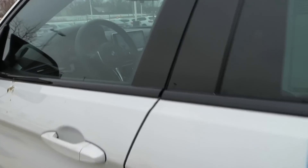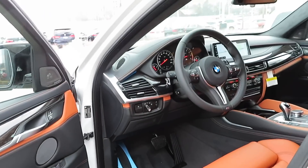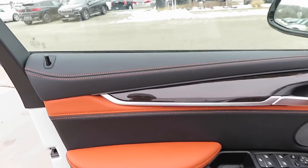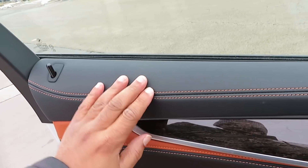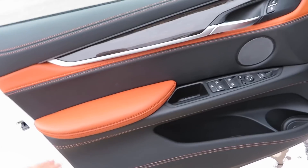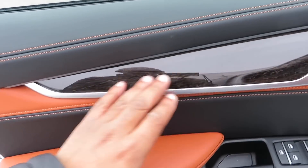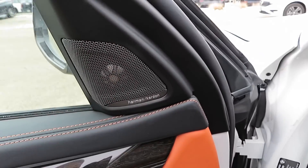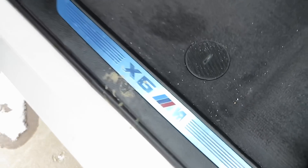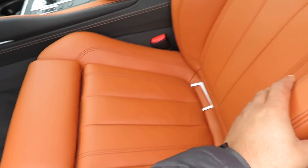If you haven't checked out that Trackhawk that I did, definitely go check that out and compare — because my money is on this one, hands down. Right here you got the leather with the stitch and everything, the soft-touch. Got the Aragon brown leather, real wood right there, Harman Kardon sound system, soft-touch down here and stitched as you can see. X6 badge right here. Nice soft-touch leather seats as well.